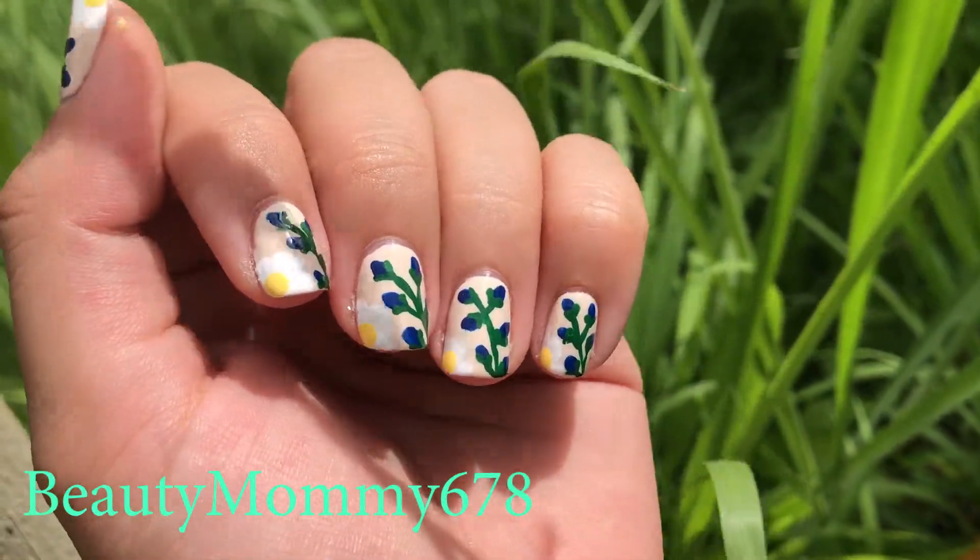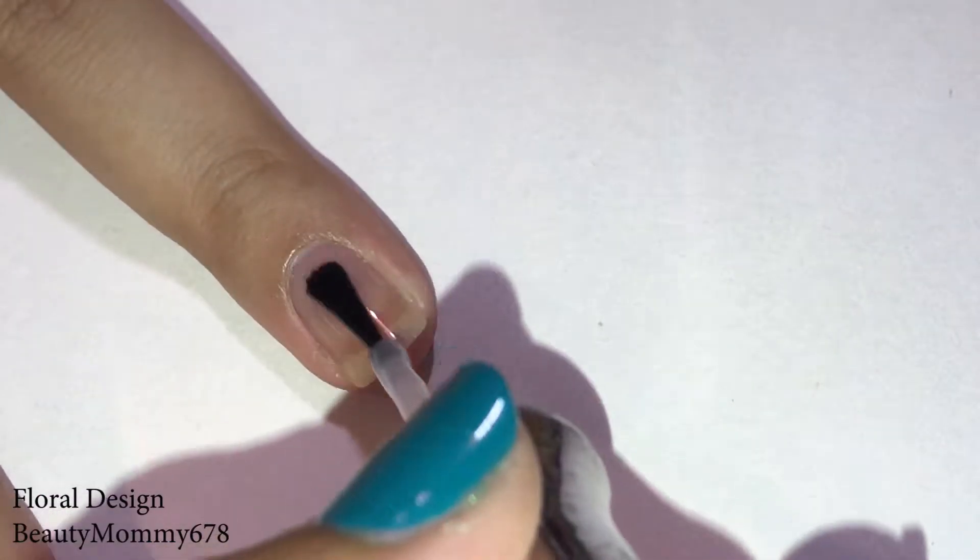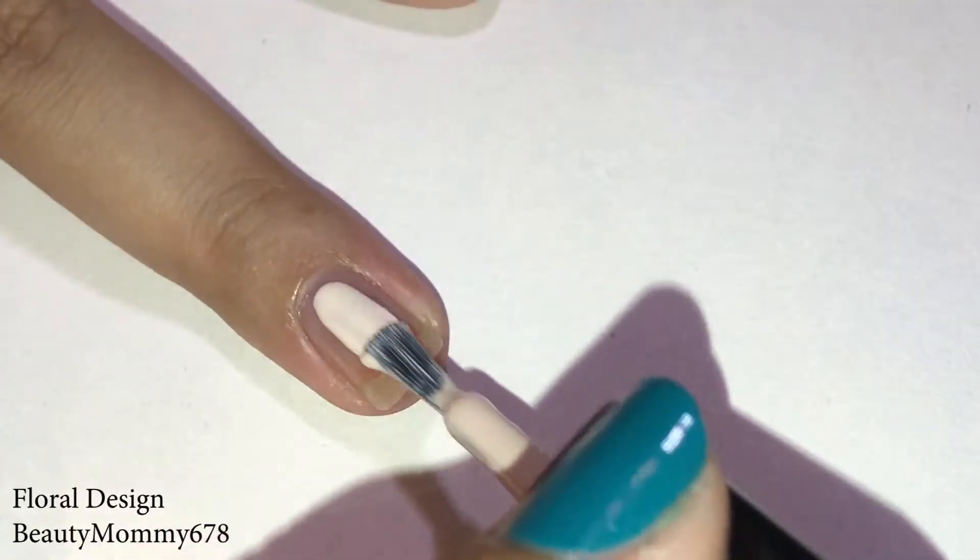Hey guys, and welcome back to my channel. Today we're doing a floral design. Start with a base coat and a new nail polish. Remember to clean the edges.